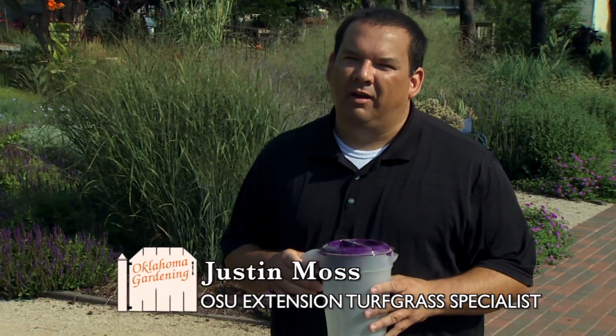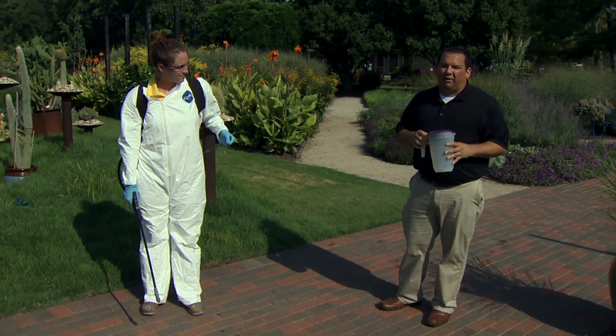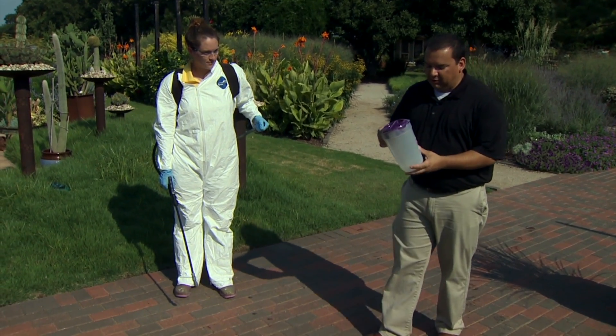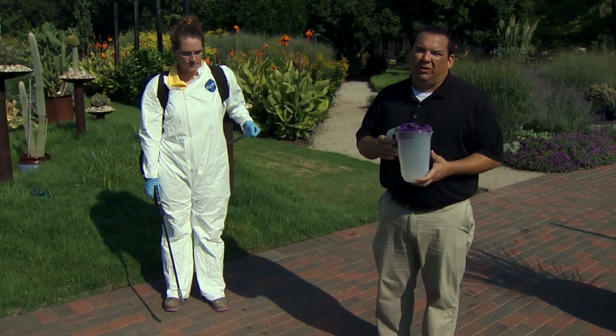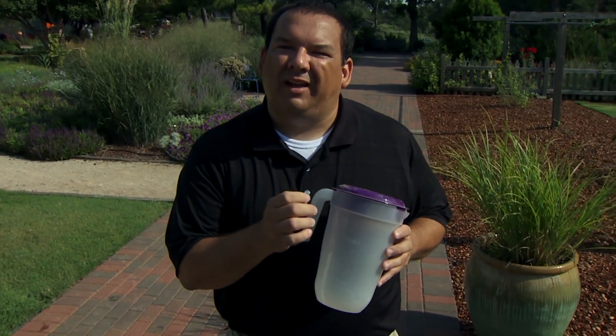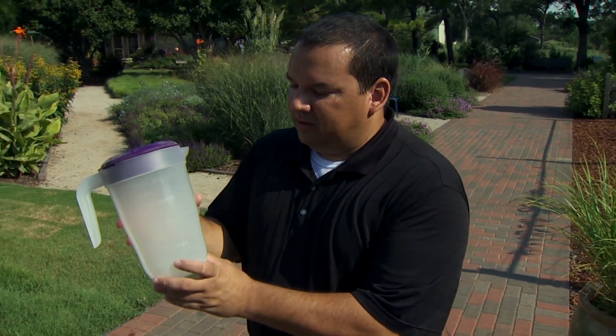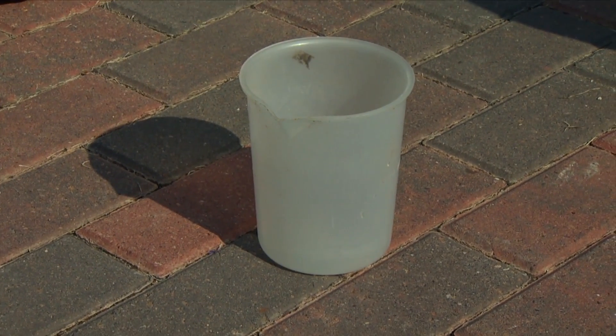We're going to demonstrate how to calibrate a backpack sprayer — measuring our output, walking speed, and spray width to calculate output in gallons per acre. If you're doing this at home, you can use any container, but make sure to label it 'pesticide only' with a marker so it doesn't get mixed up. Keep it in the garage, labeled pesticide only. Use something with measurement marks on it so you can measure volume.